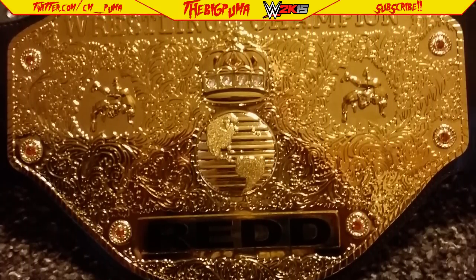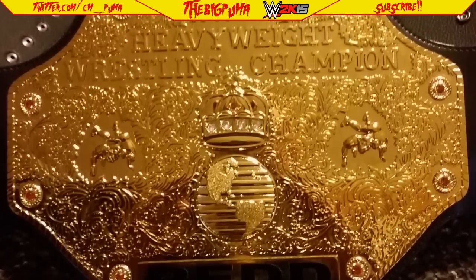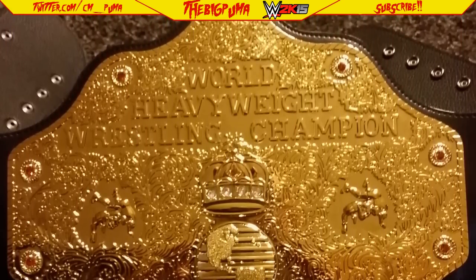You'll notice too that the plates are not curved. That's why I kind of regret not doing that — the curve kind of gives it that more authentic, real feel. But yeah man, this thing is awesome.